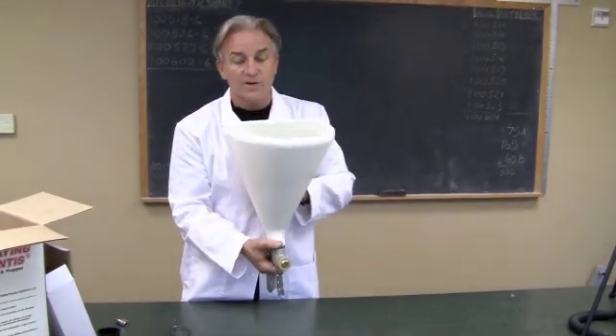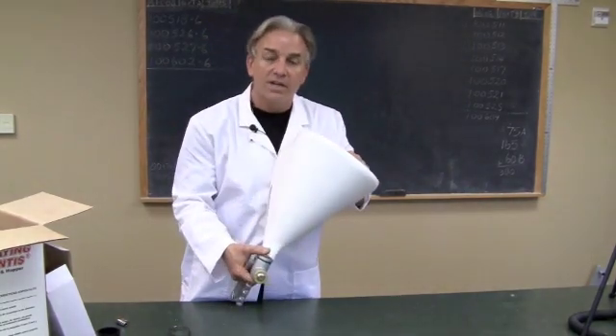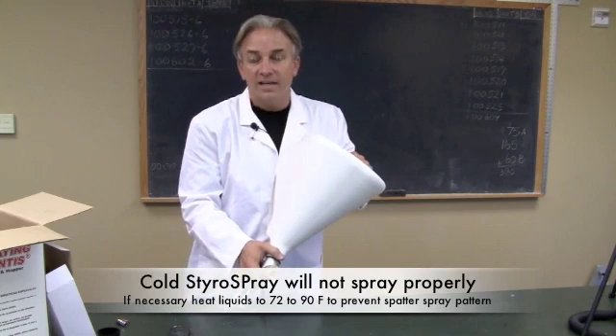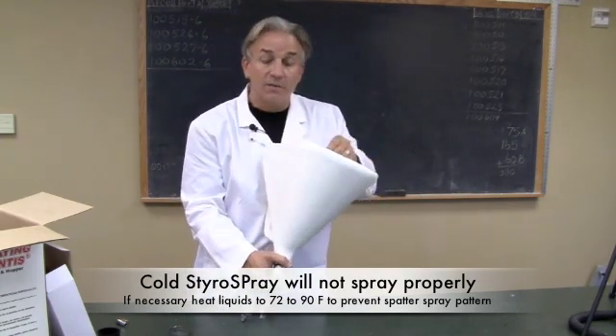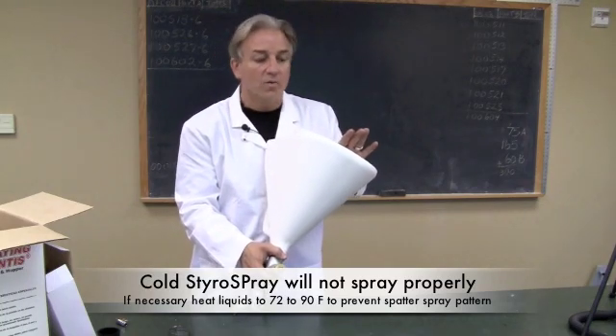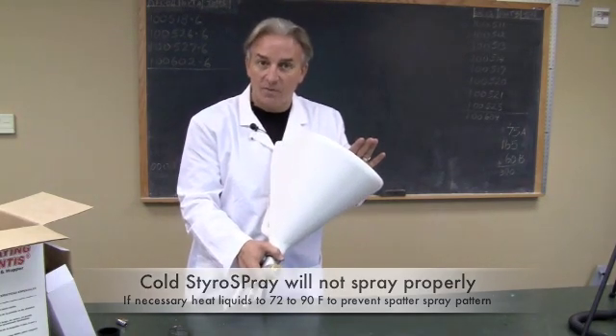Something really important is how to control the amount of Styro Spray that you're spraying — there are three things. One is temperature. The best temperature range to spray with is 70 to 90 degrees Fahrenheit. If you have colder temperatures, the liquid becomes a little thick and tends to spatter. The best way is to keep it within that range.